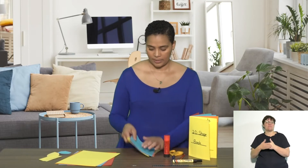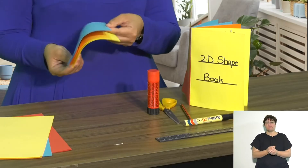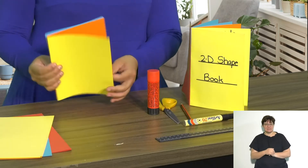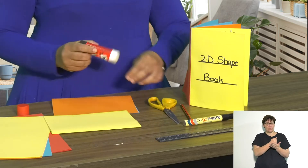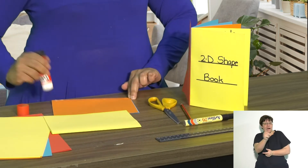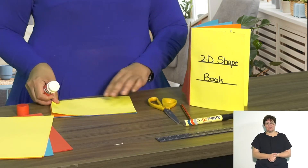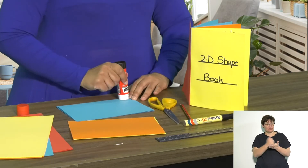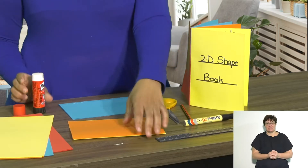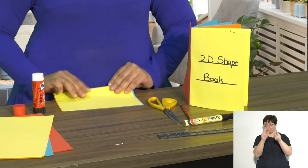Every time you want to add more shapes, you can always add more pages. Put them on top of each other and they'll fold easily. Then put a little bit of glue to make a bind and line it up nice and straight. We're binding the pages together to make our book.